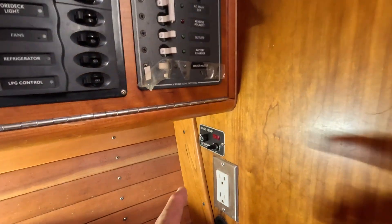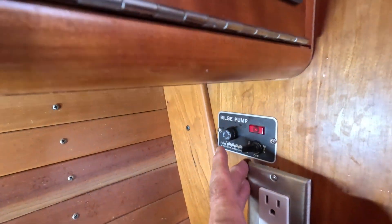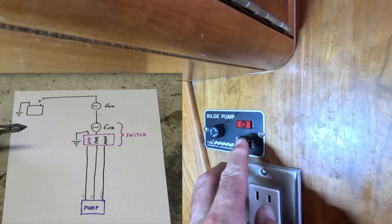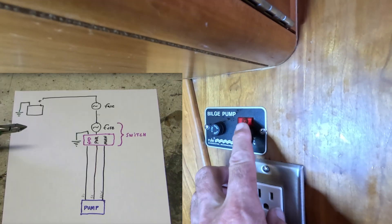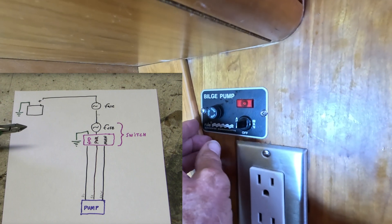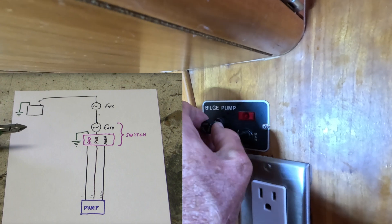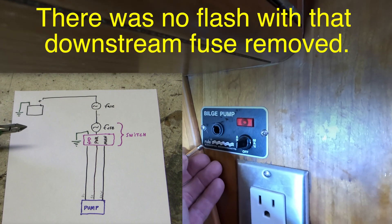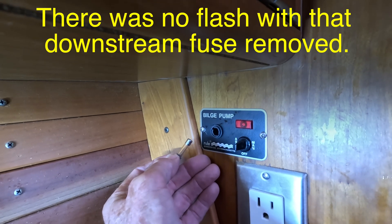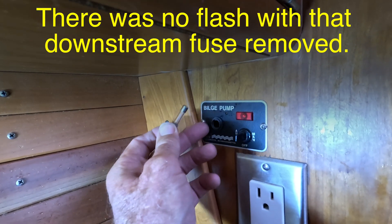Now let's go to the switch. Here's my switch for the bilge pump — there are three positions: manual, off, and auto. Normally this light is lit. I've checked this fuse earlier and the fuse is still good. I'm going to take it out now and see if we still get that flash to try and decide whether the problem is upstream or downstream of the switch.